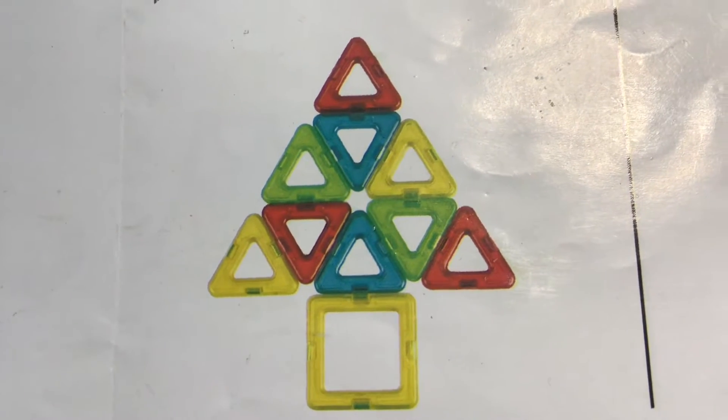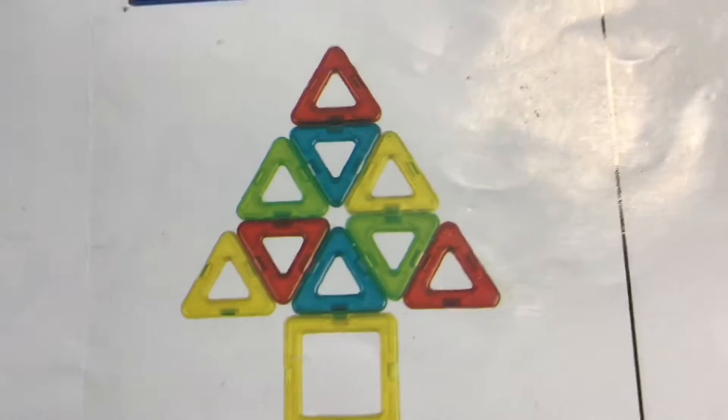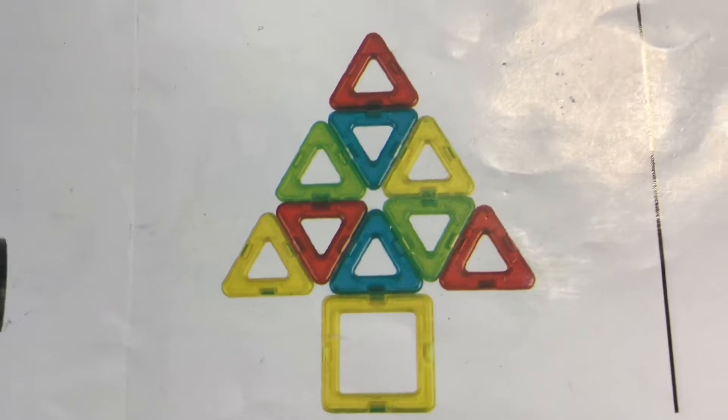Hi guys! Let's make this Christmas tree using magnetic blocks.